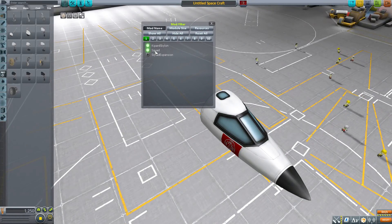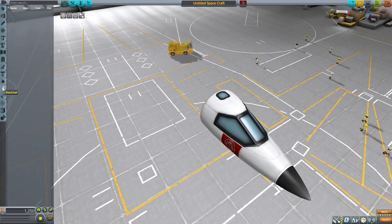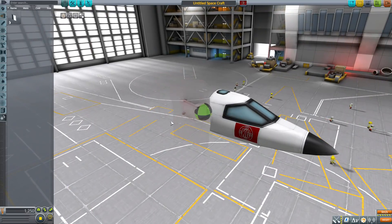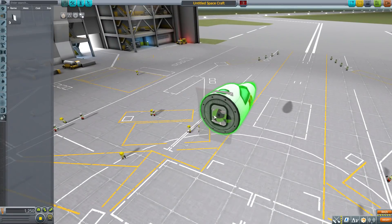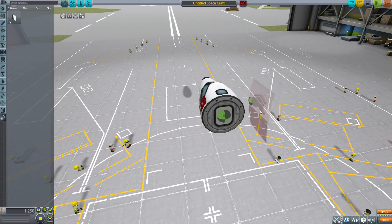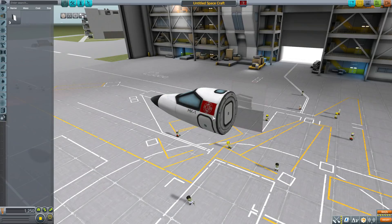Turning the filter back on, there's nothing in thermal, electrical, communication, science, or cargo. But in utility we have the Skylon payload bay side door — the door mentioned when discussing the payload bay — which goes on the side openings of the payload bay. It's a functional door, though it really wants to be part of that payload bay to attach properly.